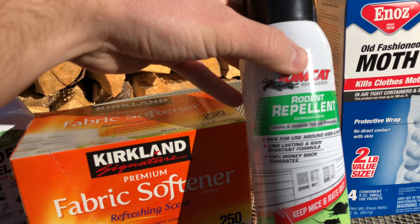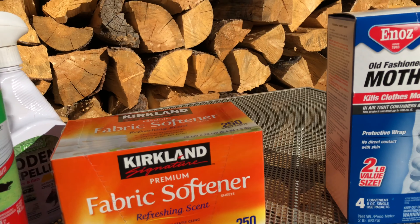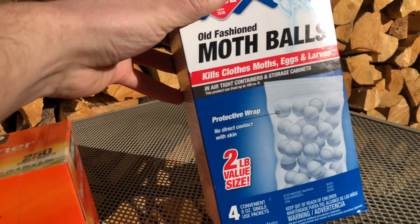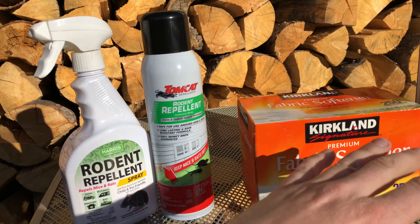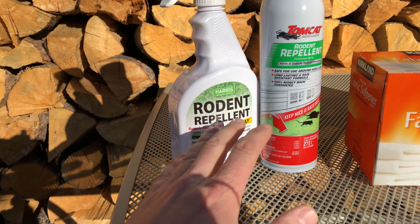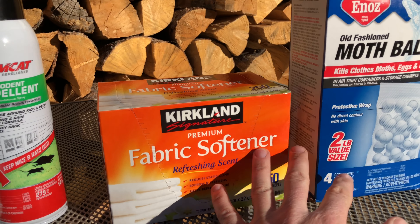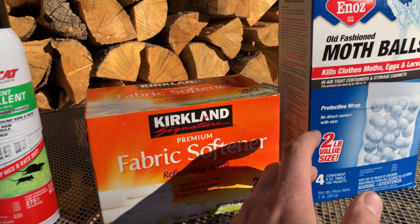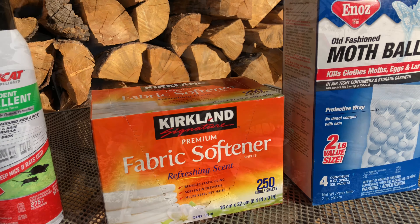I've been using Harris Rodent Repellent Peppermint Spray, Tomcat Rodent Repellent Peppermint Spray, Mothballs, and Fabric Softener. Now all these work great. The two sprays you're going to have to respray weekly, and the other two you replace once a month.